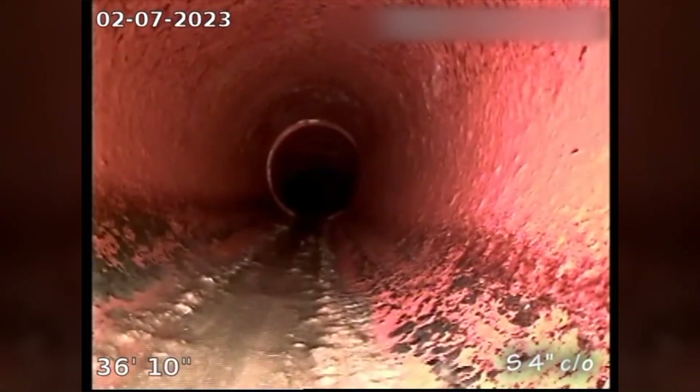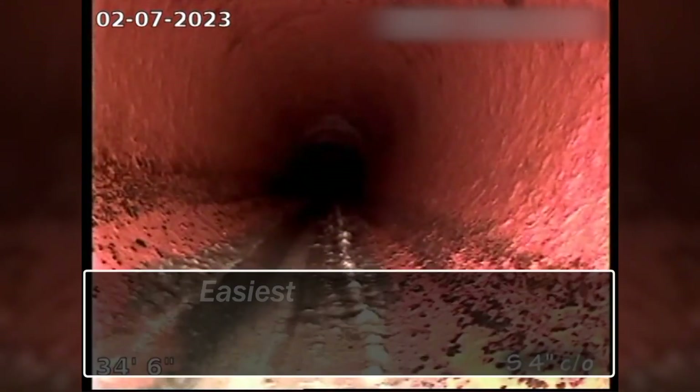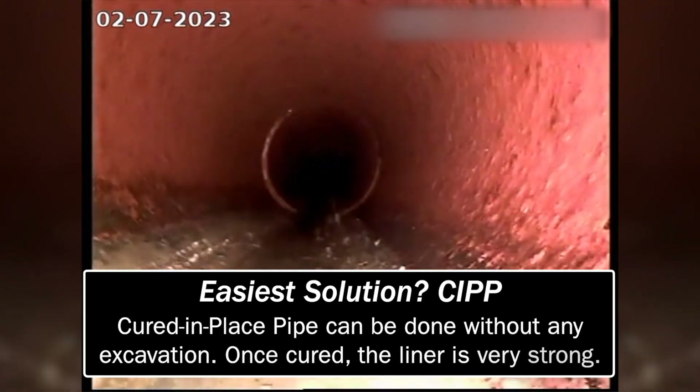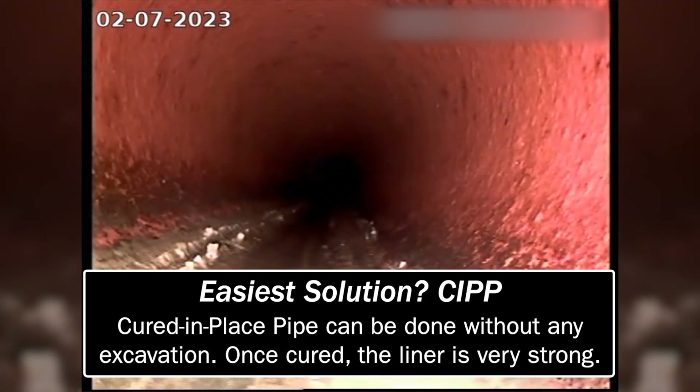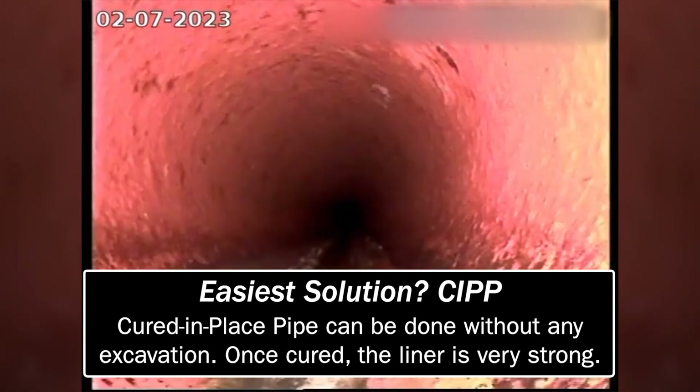An easy solution to that would be to put a liner in — clean out the pipe, put a liner. If you want to do a preventative thing, you could inquire about getting a liner just for the outside pipe.